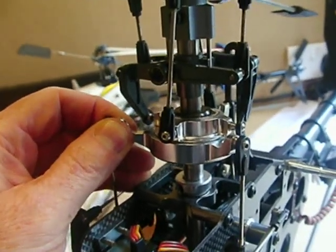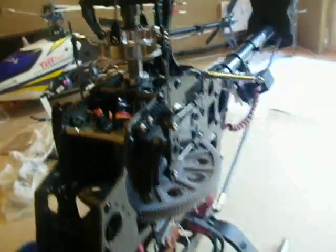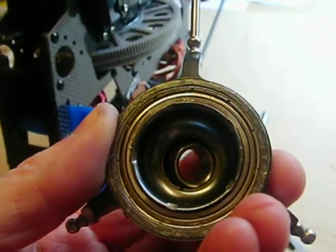No side to side movement at all, unlike the one that I have just removed, which did actually do 36 flights before I removed it — but now the top bearing is extremely loose.